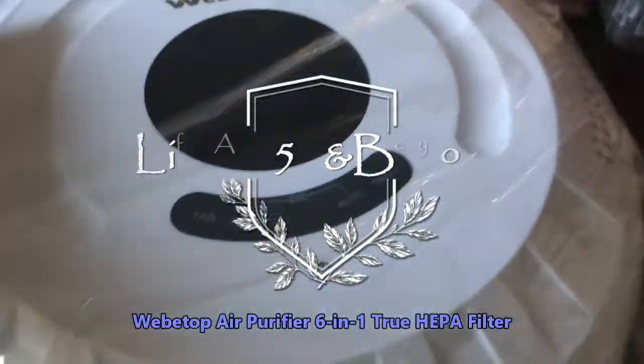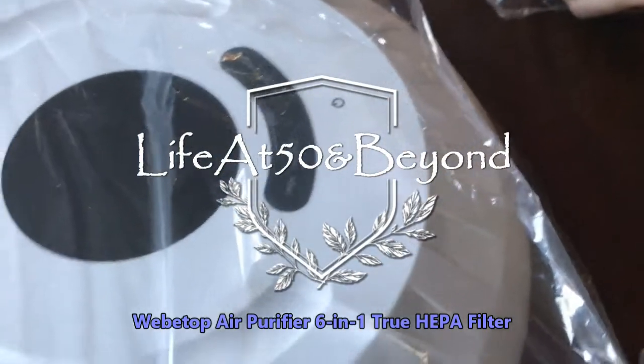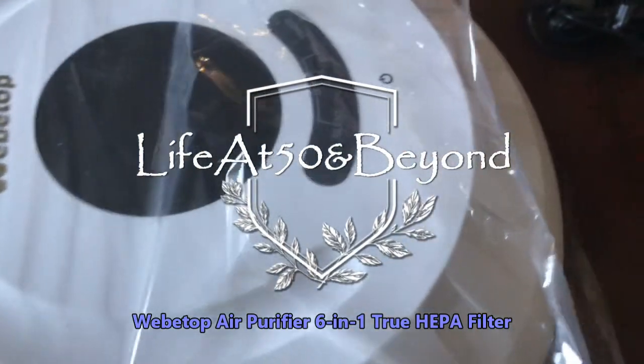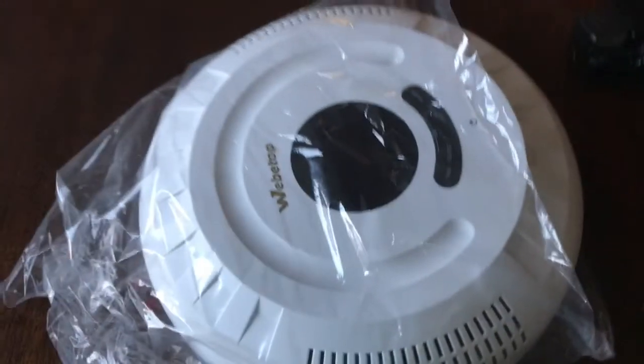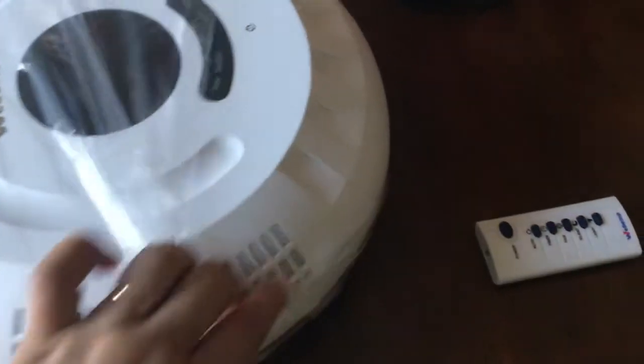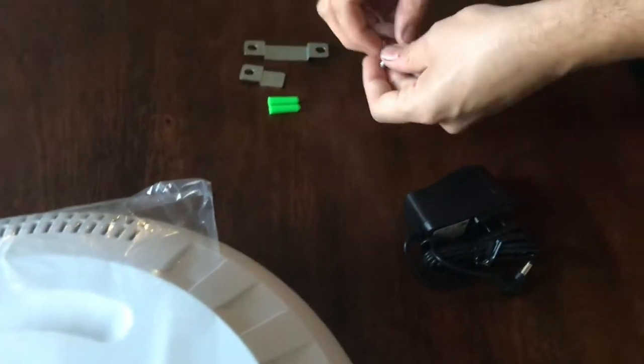Hello everyone, Josie here from Life at 50 and Beyond. Thanks for joining me on my channel today. I have another sort of unboxing but first impression review of this product. It's by WeBeTop and it is an air purifier. Today my daughter's boyfriend or fiancé is going to be helping me in setting this up.